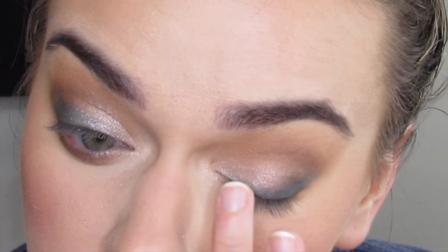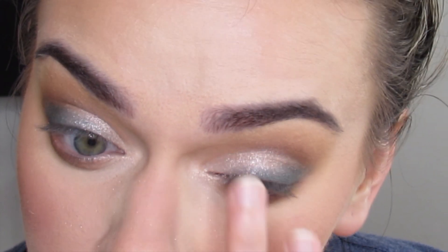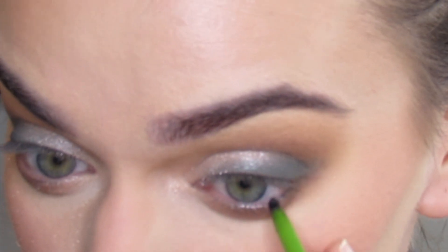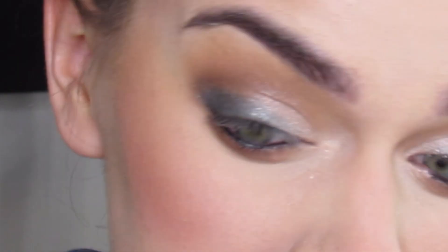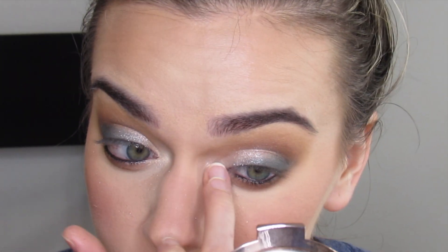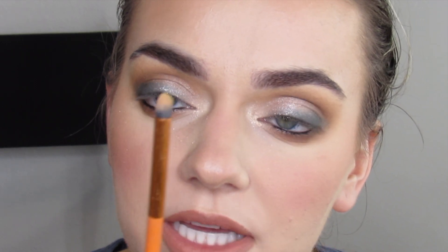This one is more sparkly than this one. I'm going to apply some black eyeliner to my bottom waterline, then some Becca Rose Quartz highlight to my inner corner. With a small highlighting brush, I'm going to take a matte light shade from this palette called Standoff and highlight my brow bone.